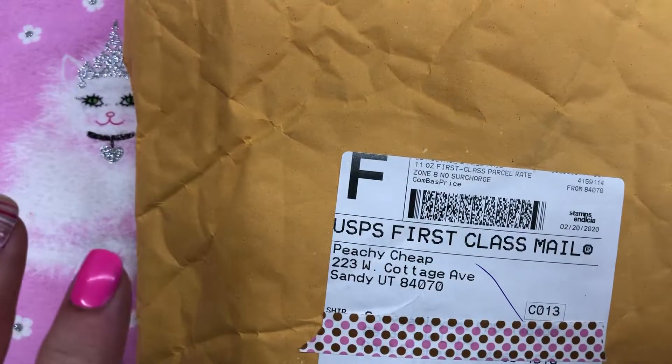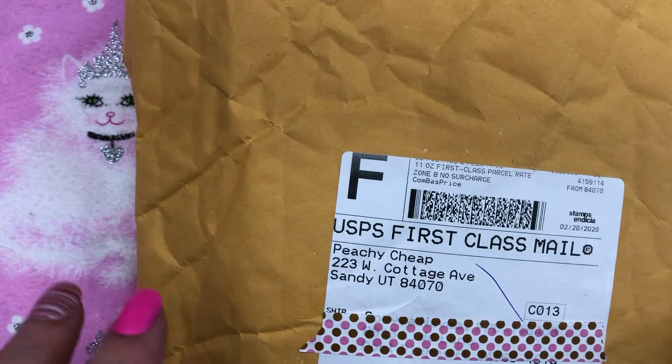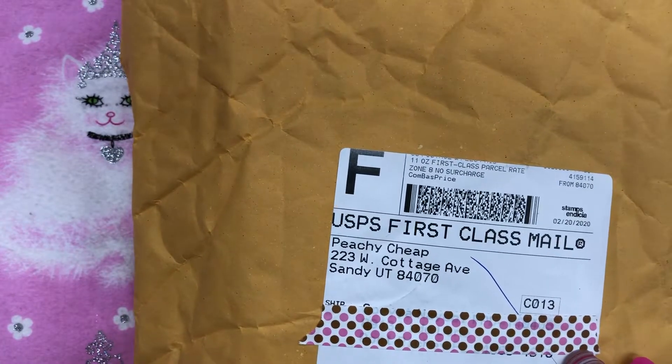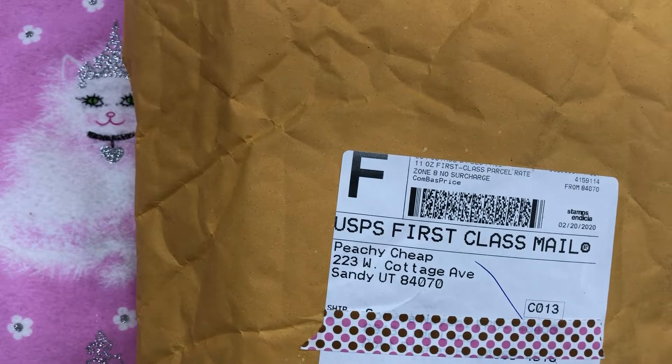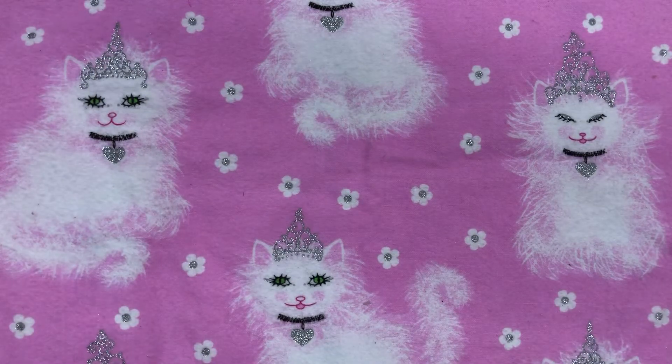Hey everyone, welcome back to my channel, it's Sariah. I'm here today with just a quick little haul, and I wanted to share a little project that I made — see what y'all think. I did order something from Peachy Cheap and it's really pretty, but before I show you that I wanted to show you something else first.